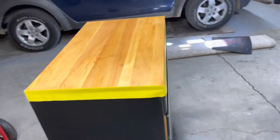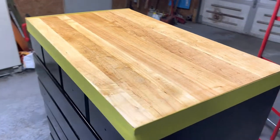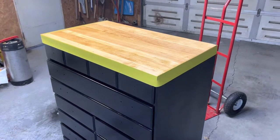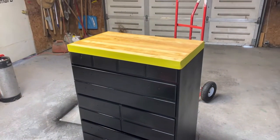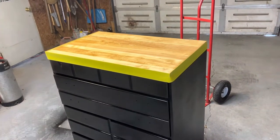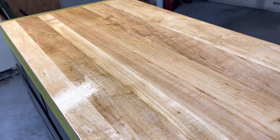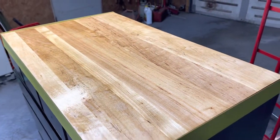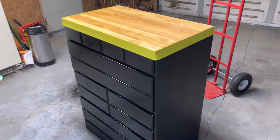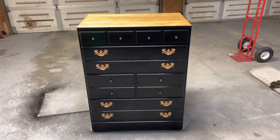I got it taped off and the first coat of polyurethane is on. You can see the light hitting it — it's got a nice gloss to it. Looking pretty good, I'm in love with it right now. Can't wait to get the hardware on. I'm going to put about two more coats of polyurethane on — it'll probably take all day to dry and get the other two coats on, but hopefully by the end of the day we'll have it done.